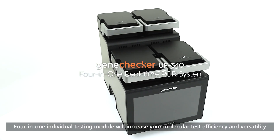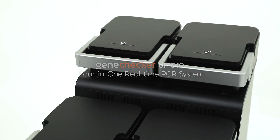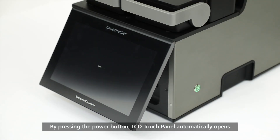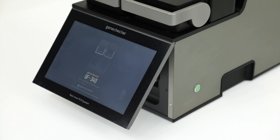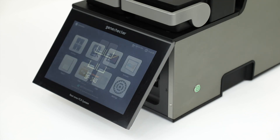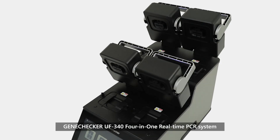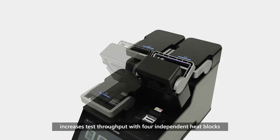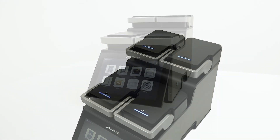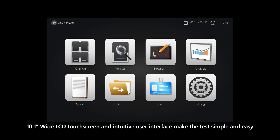The 4-in-1 individual testing module will increase your molecular test efficiency and versatility. By pressing the power button, the LCD touch panel automatically opens. The GeneChecker UF340 4-in-1 real-time PCR system increases test throughput with four independent heat blocks. The 10.1-inch wide LCD touchscreen and intuitive user interface make the test simple and easy.